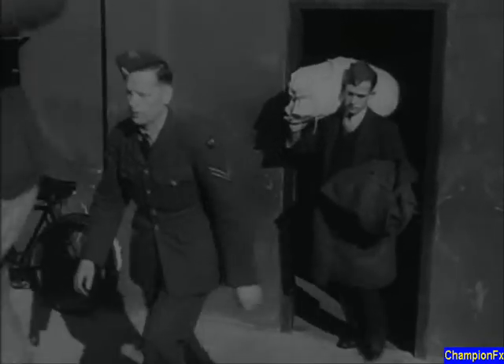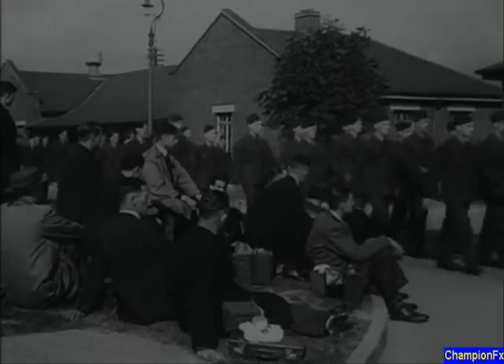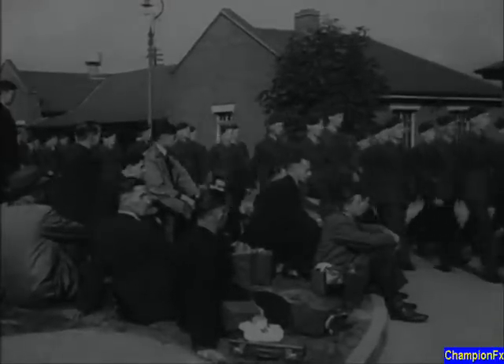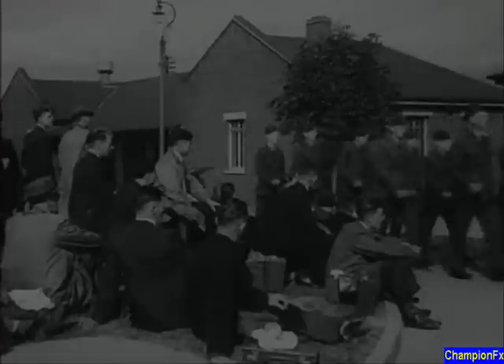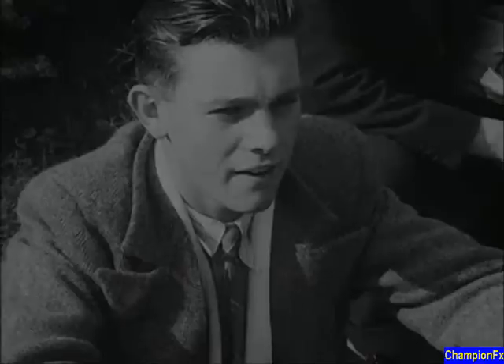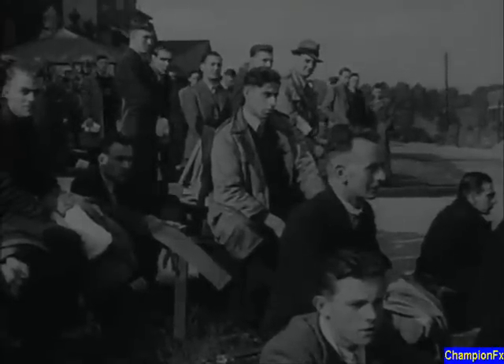With kit bags on shoulders, the recruits can only watch in wonder at the precision of the boys ahead. Depots have been set up in many different locations across the country, but wherever you report, the system will be the same.